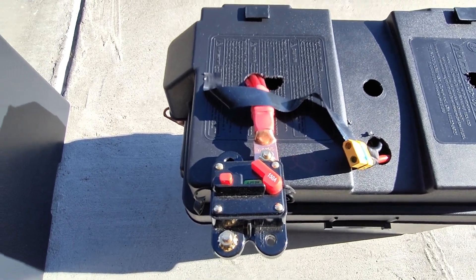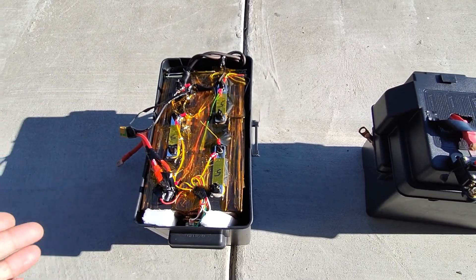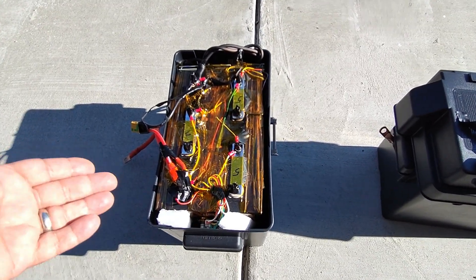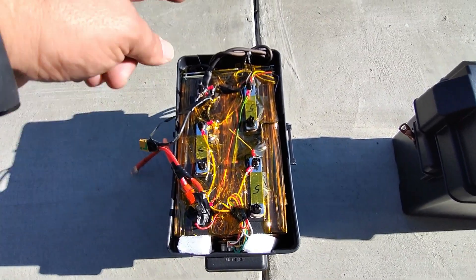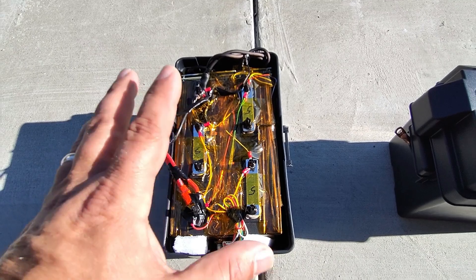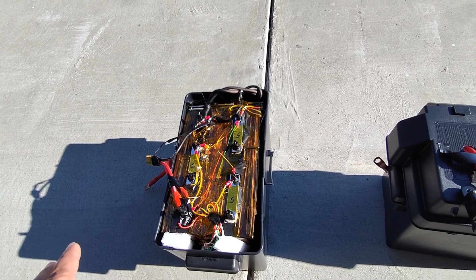I recently did a video on how to make lithium iron phosphate batteries like this. For example, I made this whole battery here for 600 bucks, including the secondary BMS, the BMS, the cables, the cells, and the box. Amazing battery — 280 amp hours.